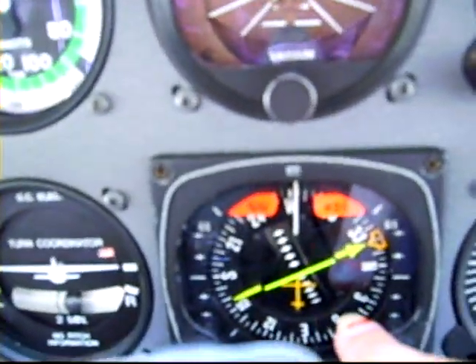This is our heading indicator, and we have to line this up with the magnetic compass each time. That's the magnetic compass up on top.